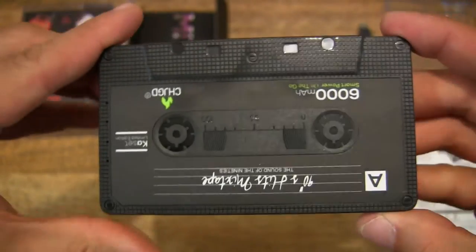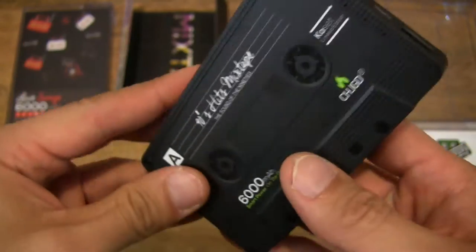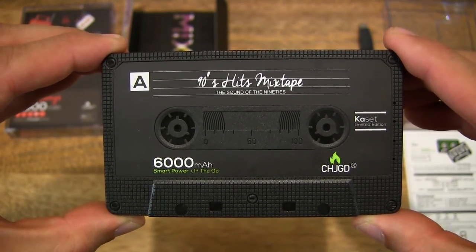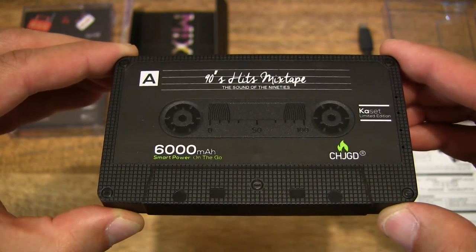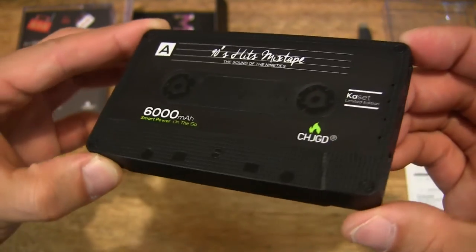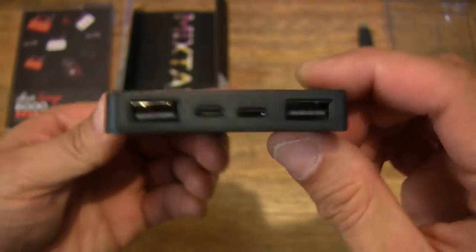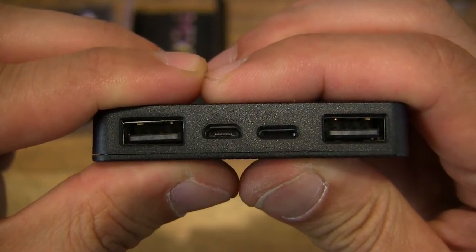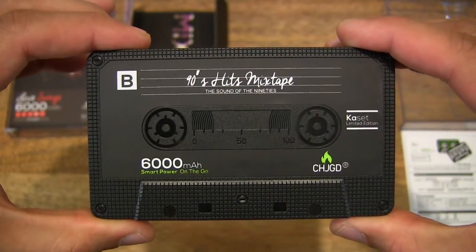Of course, it doesn't play any music — it's purely used for powering or charging your devices. This is the 90s Hits mixtape, as you can see, labelled clearly on the cassette tape. There is an A side and B side as well.